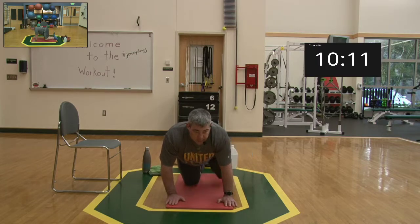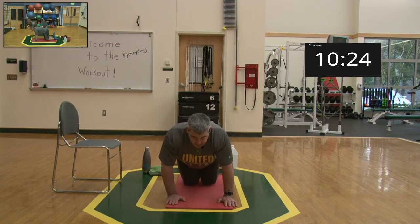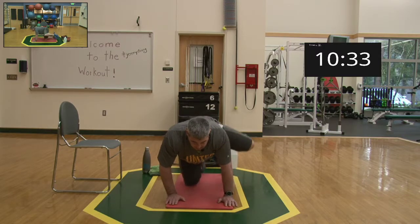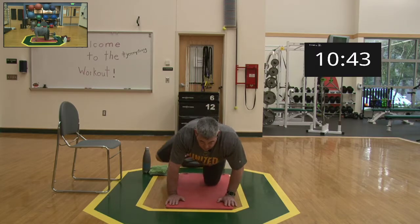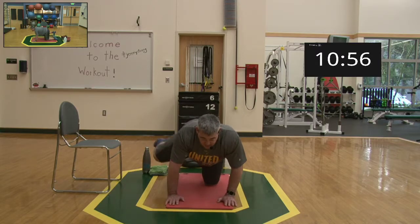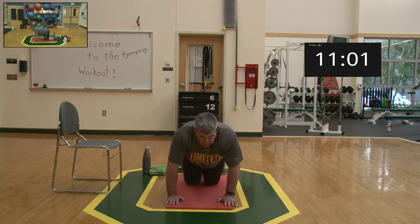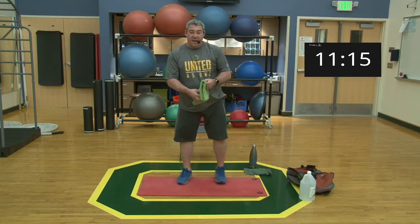Second set — up, down for one through ten on each side. Relax all the way. Good job, nice work — that's our warm-up. Grab a little water, let's get ready for our lifts.